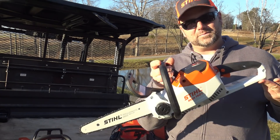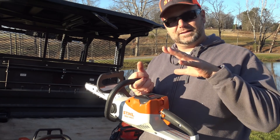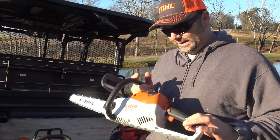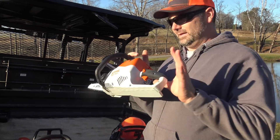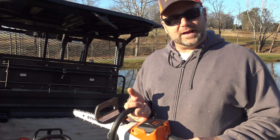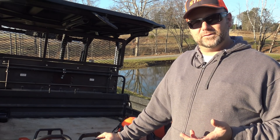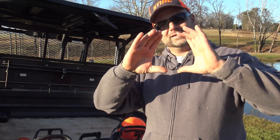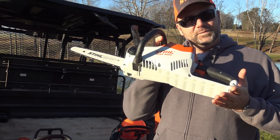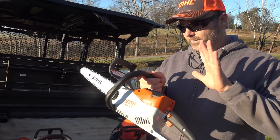Stihl had a special where you could get a second battery at half price, but we just got one battery — I think that'll be just fine. This will be the saw we keep on the Kubota wherever we go so we can get limbs out of the way when something's on the fence line. Typically a tree that falls on a fence line isn't going to be huge, so this is going to be our new go-to chainsaw for maintaining our fence lines.